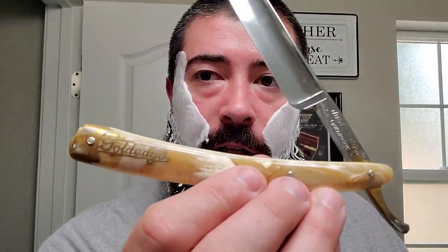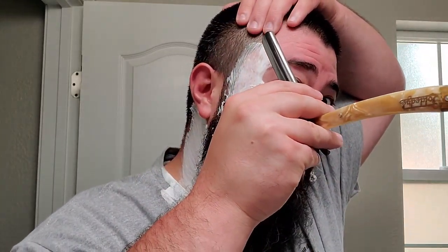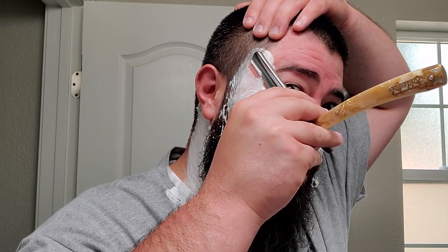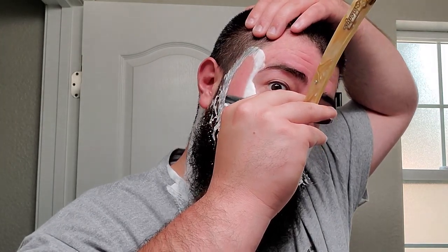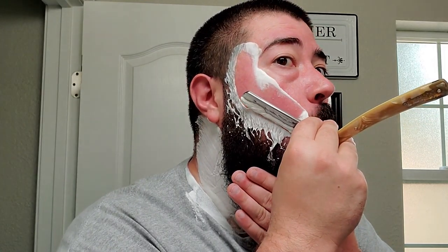We've got our Double Duck Gold Edge right here — Gold Edge, Double Duck — and I believe this one has the Cap'n Lather Me Whiskers J-Nat edge on it, so it's gonna be a good one. Definitely a very enjoyable edge; it was one of my favorite edges to date, I think. One thing I love about having a straight razor shave is the ability to just knock out perfect lines.